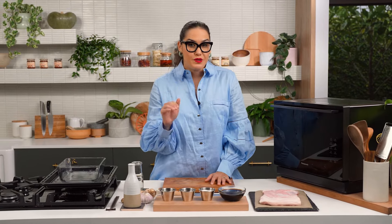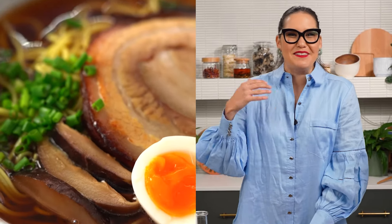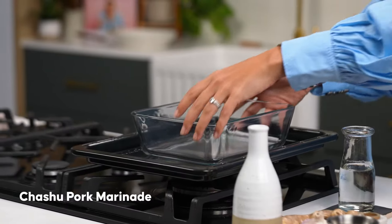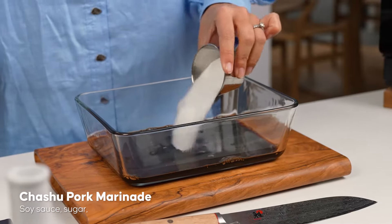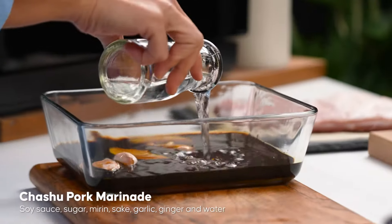One of the most important elements of a shoyu ramen is the chashu pork. My original recipe is quite the palaver — there's three hours of cooking time, marinating time, an overnight marination, grilling, and all this stuff. I want to see if I can do this faster using the steam function. So the first thing I need to do is get my marinade going: soy sauce, sugar, mirin, sake, garlic, ginger, and just a little bit of water.